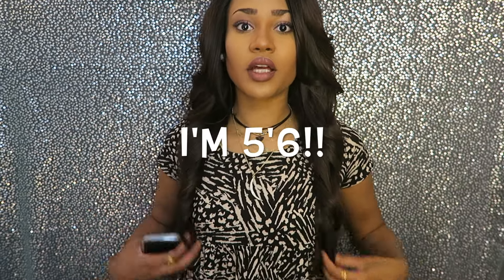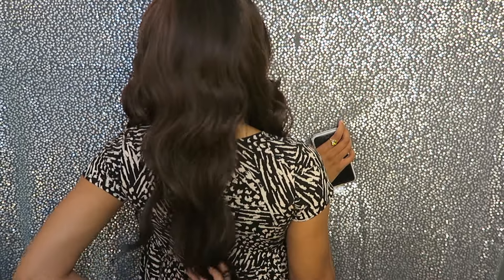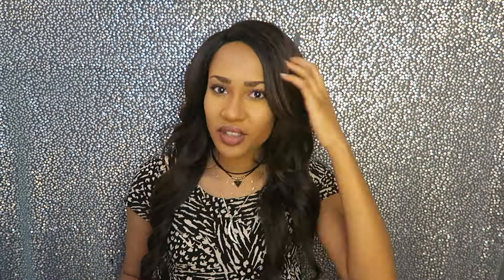It's approximately 22 inches. It comes like a little bit past my boobs in the front, and then in the back it comes right above my bum. It's a nice length. It doesn't get tangled really easily. If you're looking for an instant sew-in look, this is the wig for you. I've been wearing it for the past couple weeks now and it still looks luscious.